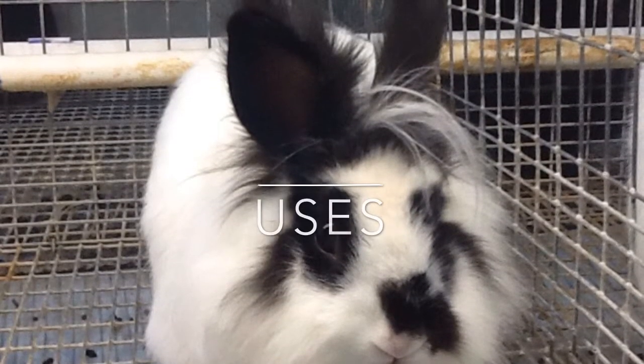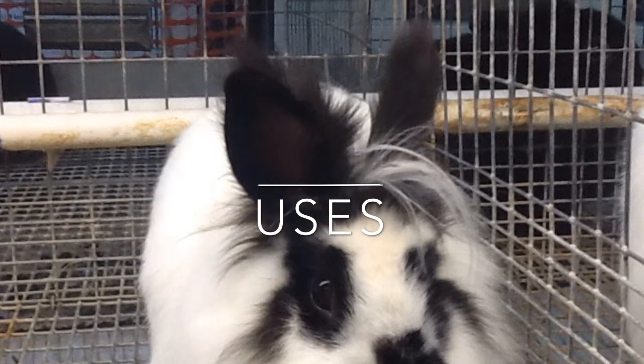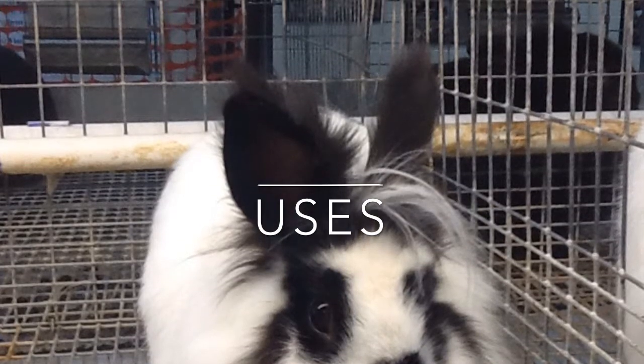Some uses for a rabbit could include using them for meat, for research, for fur or wool, and as pets.